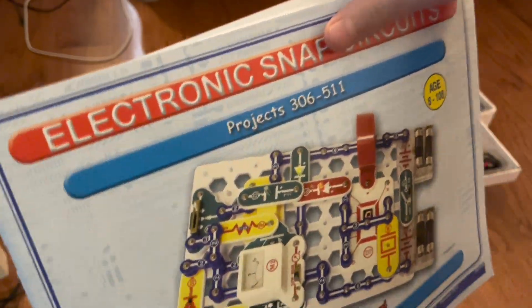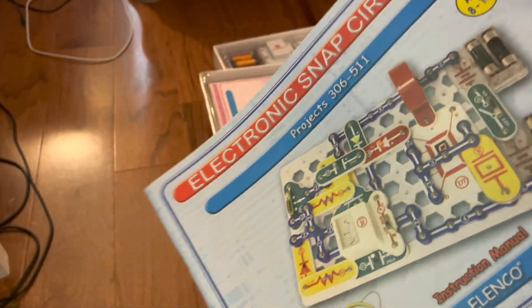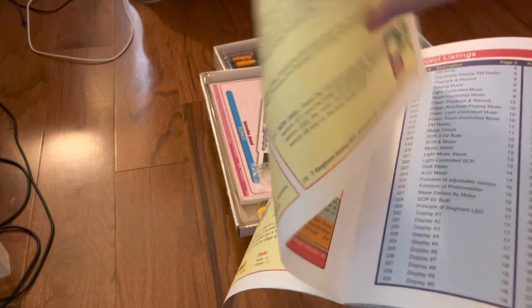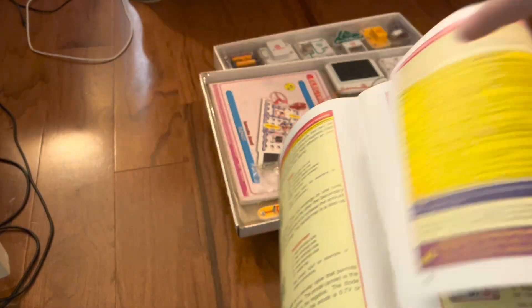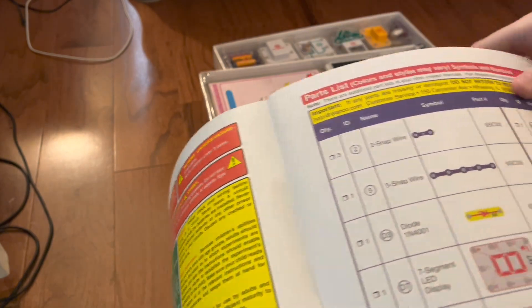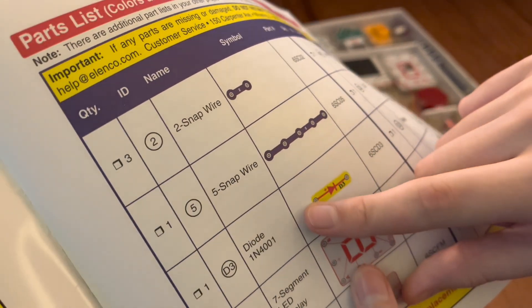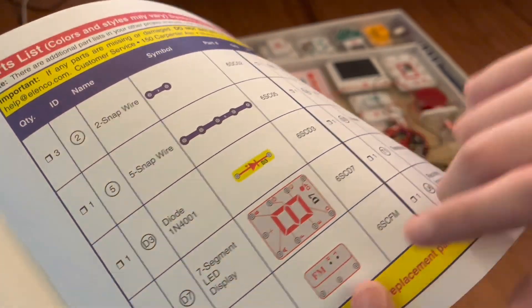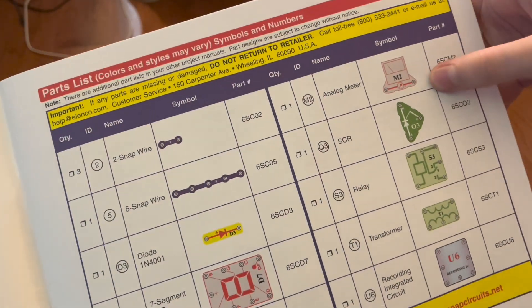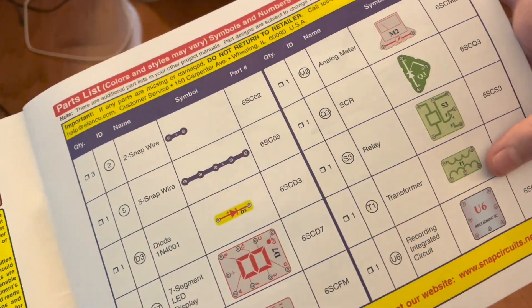Next, we have the Pro booklet, projects 306 through 511. The new parts in this book are three extra two-snap wires, an extra five-snap wire, the diode, the seven-segment display, the FM module, the meter, the SCR, the relay, the transformer, and the recording integrated circuit.